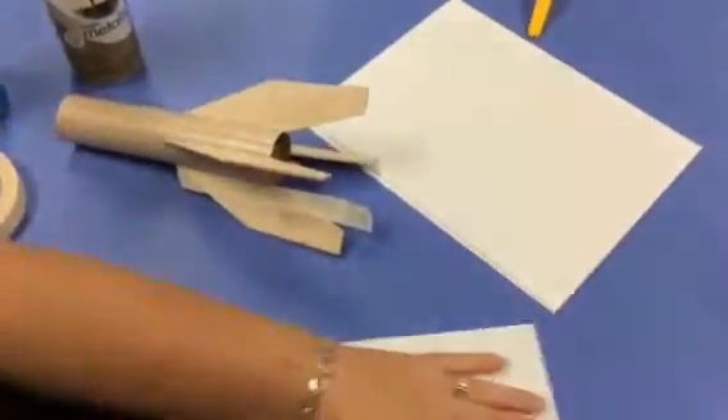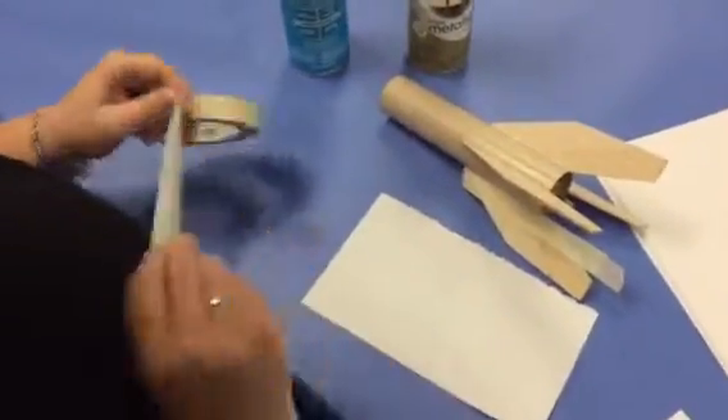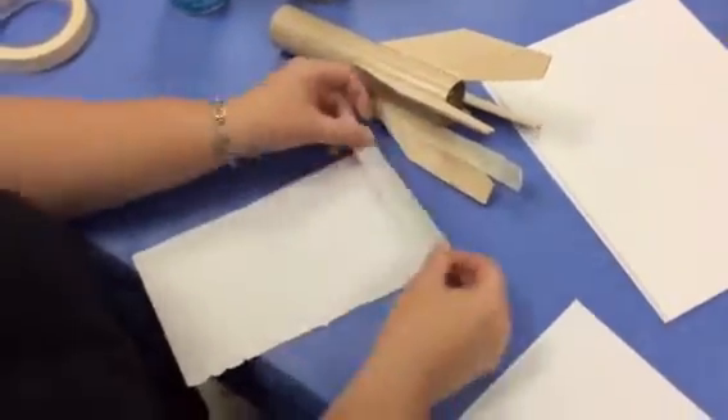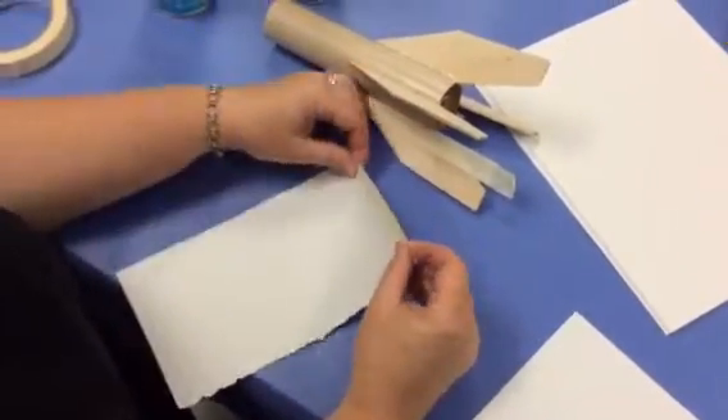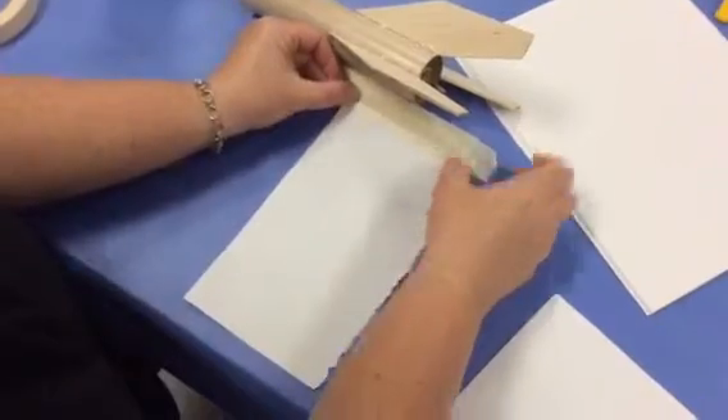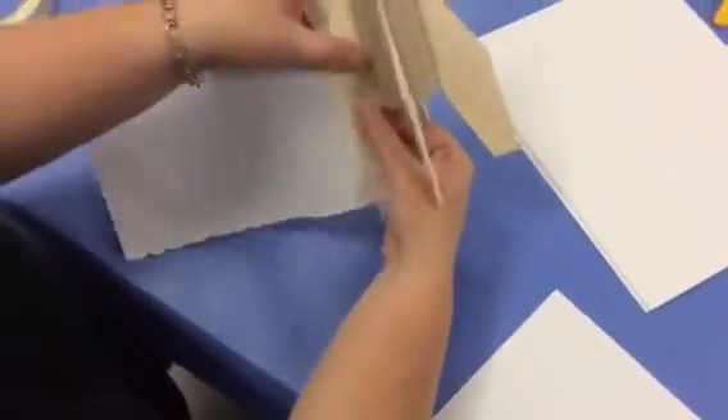Then what I suggest doing is taking a piece of paper — newspaper works, scrap paper, magazine paper. You're going to take the paper, put that tape half on, half off like we did before, and you're going to put it to the tape we already put on the fin.